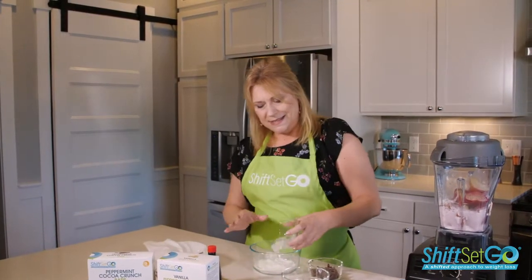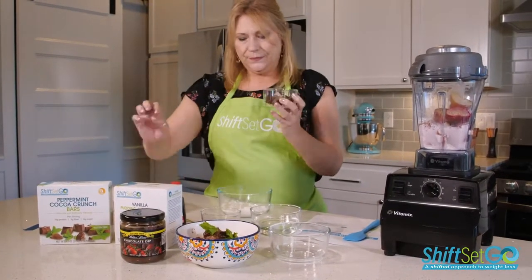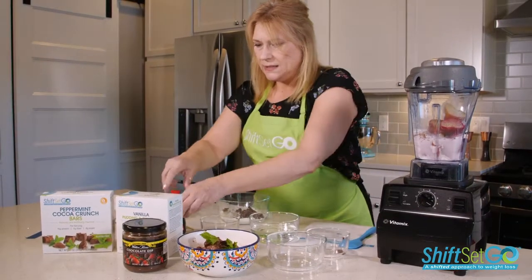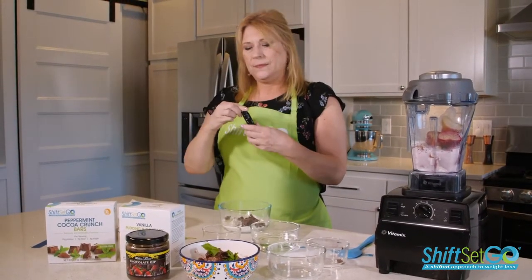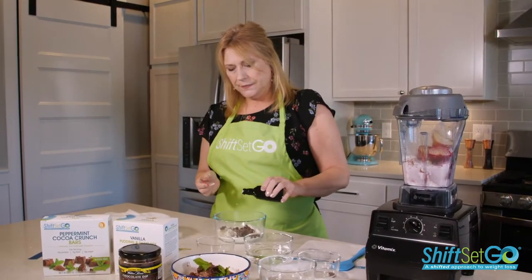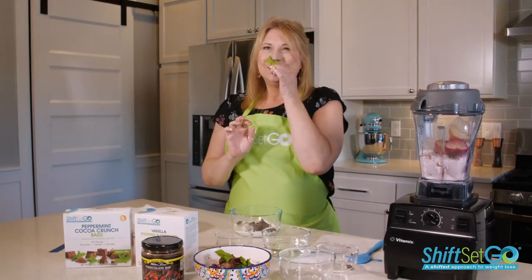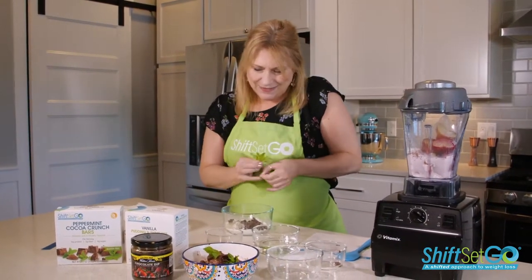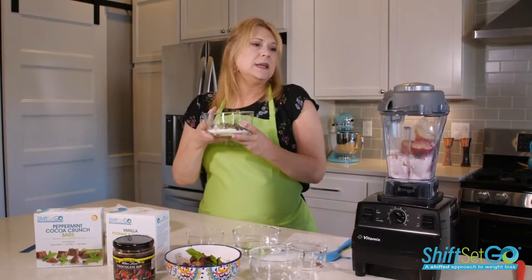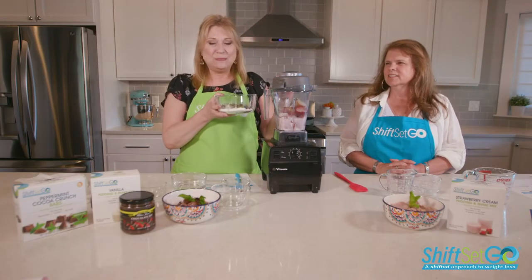I'll start with the pudding, then add the ice cubes, then the chocolate. I'll add probably three to four drops of peppermint — when I made it the first time I thought I might want five or six drops. Then we take the peppermint cocoa crunch — this smells so good — and just scrunch it up in here. I'm not going to stir it; I'll put it in a clean blender and blend it all together.